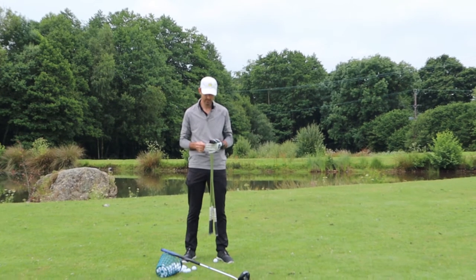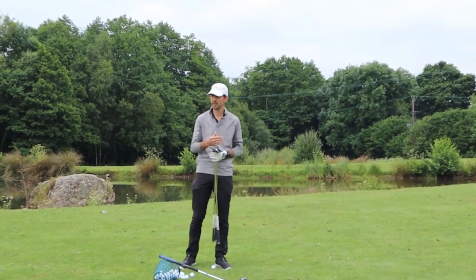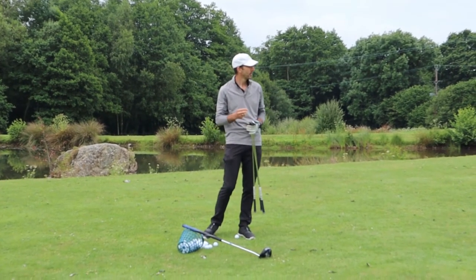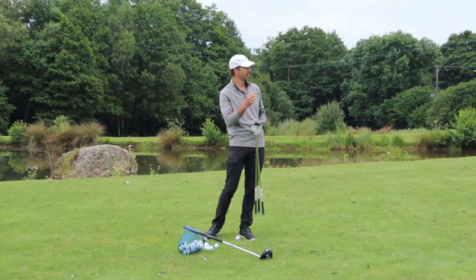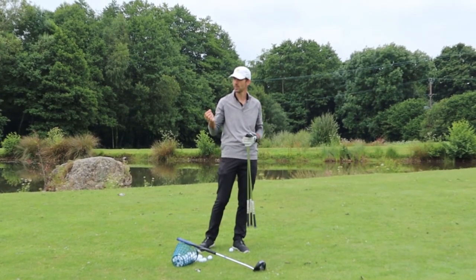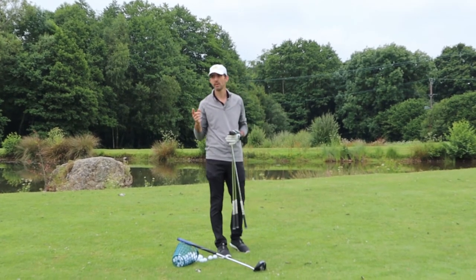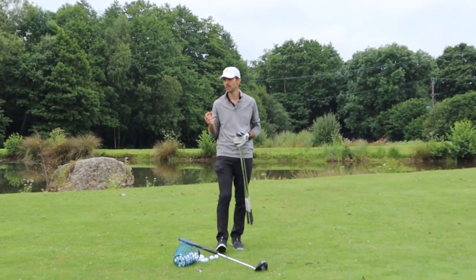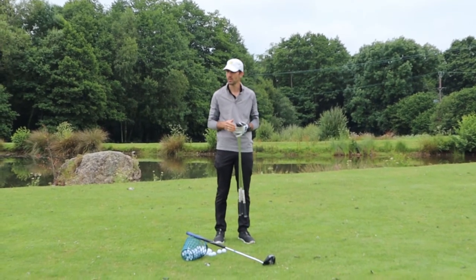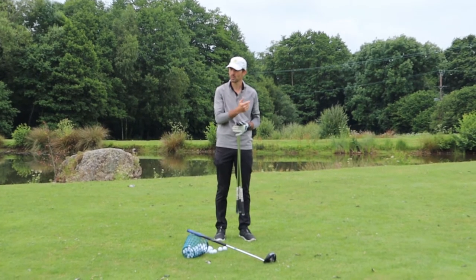It's really a case of trying to work out what's in front of us, what we have to clear, and trying to get the ball as close as we can. When we're playing an approach shot to a green — be it a chip, pitch, or whatever — don't necessarily always aim directly at the golf hole, because you've got to work out the bounces, the undulation, the slopes, and how the ball is going to work towards the hole.